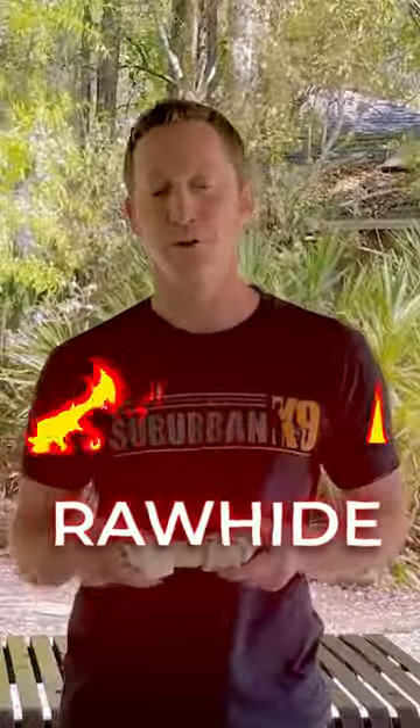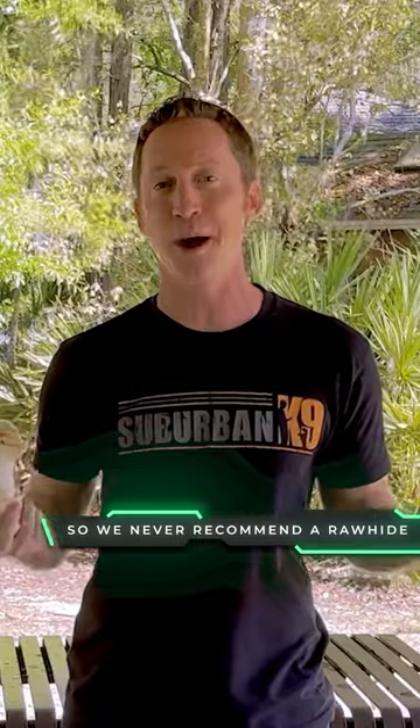Number two: rawhide. Absolutely hate these. They're covered in chemicals, they're a choke hazard, they're just not a good chew toy. We never recommend them. There are so many better things — bully sticks are way better, Nylabones are way better. There are just so many better options out there.